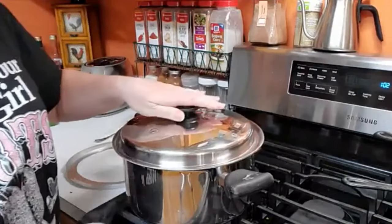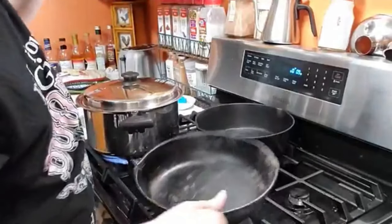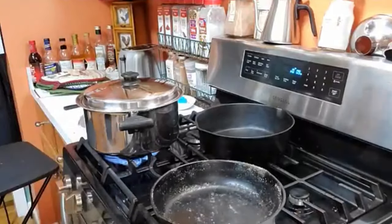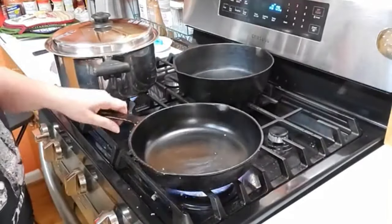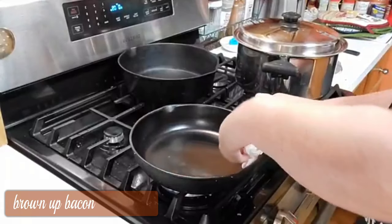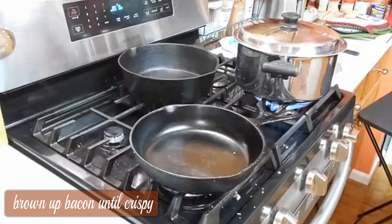I only boil them for about 10 minutes. I put the lid on them and bring them to a boil really quick. We're going to just brown up a little bit of bacon to go in our potato soup. Our potatoes are going to boil about 10 minutes.